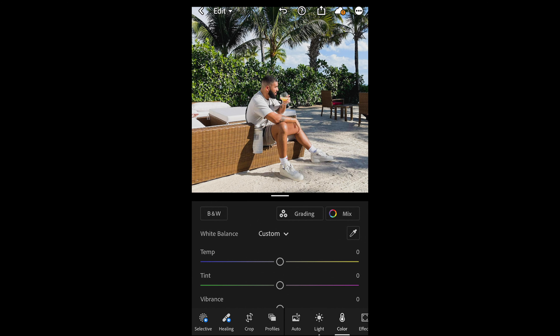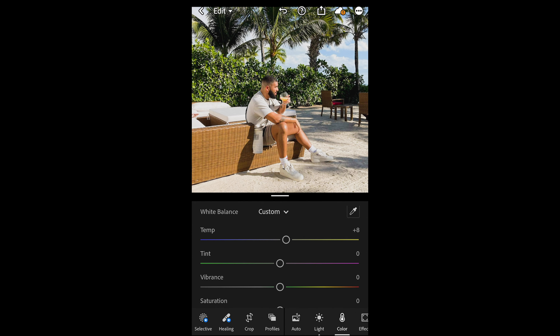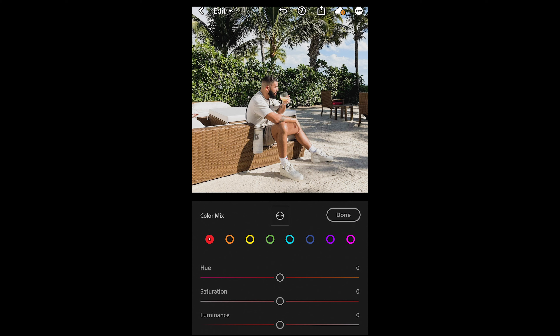We go over to Color. What you want to do is boost up the temperature to +8, and pull down the saturation to -19.